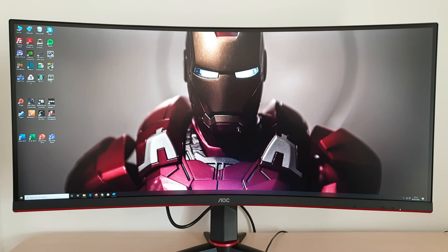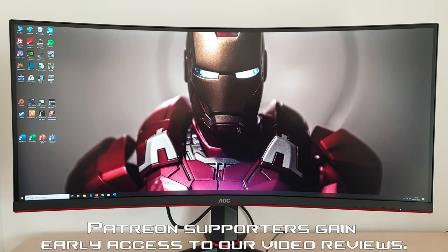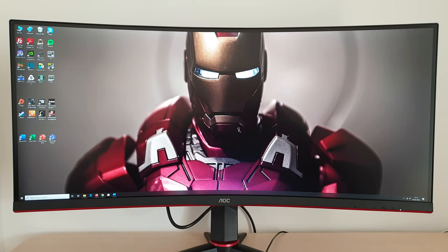It's Adam here for PC Monitors, and in this video I'm going to be taking a look at the AOC CU34G2X. As usual, there is a written review accompanying this, and you can find a link to that in the description of the video, alongside information about how you can support the work that we do. We've got a Patreon page, and whichever way you choose to support the website, it's very welcome.